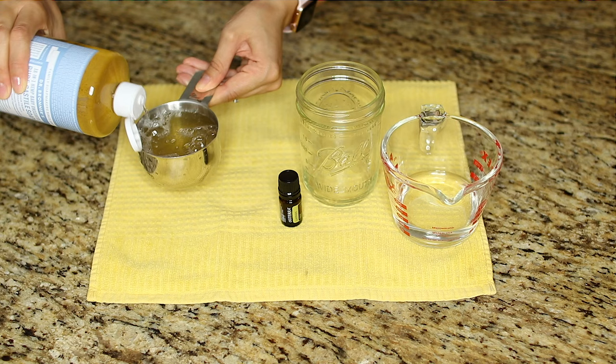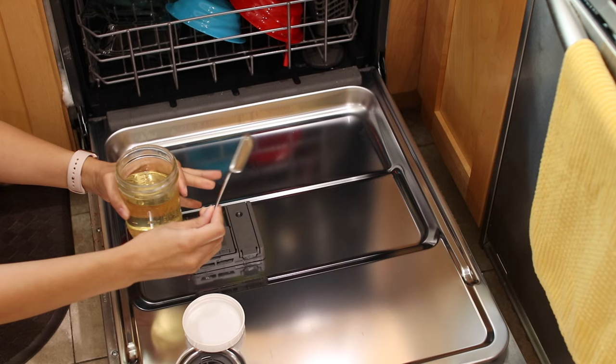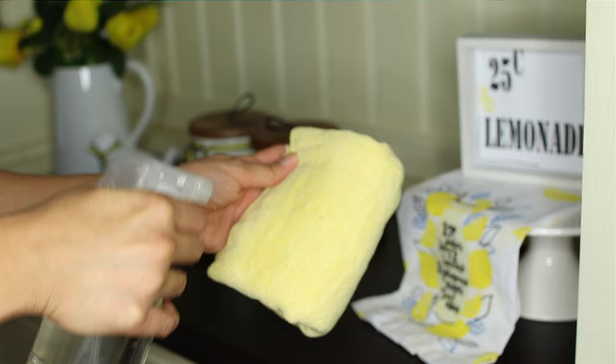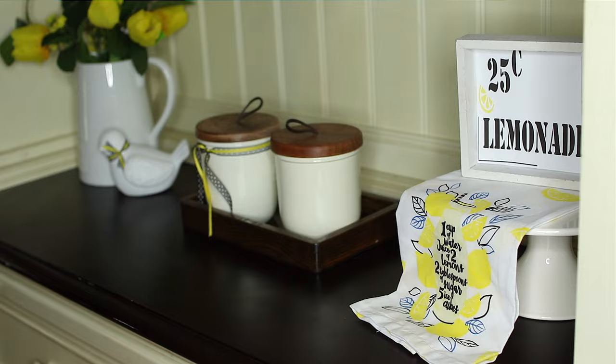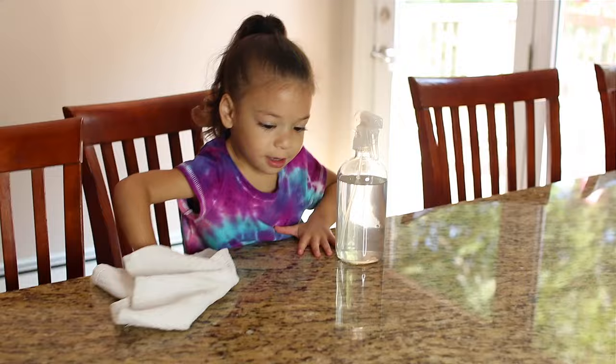Number sixteen: dishwashing solution. In a small mason jar, mix one cup of Castile soap, a quarter cup of water, and five drops of lemon essential oil. Use about a tablespoon per load. For an extra tip, use vinegar in your rinse aid for spot-free dishes. Number seventeen: replace dusting spray. Mix one cup of distilled water, two teaspoons of Castile soap, one tablespoon of extra virgin olive oil, and three drops of lemon essential oil. Add it to a spray bottle, shake gently to combine, spray onto a microfiber cloth, and use it to dust all around the house.